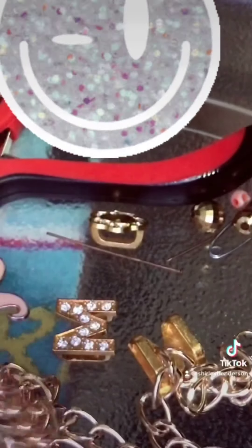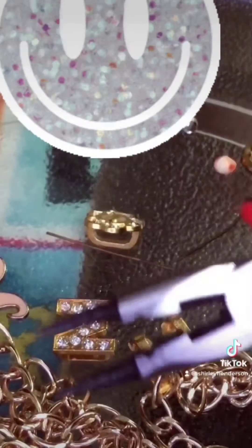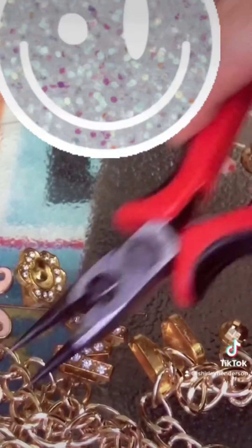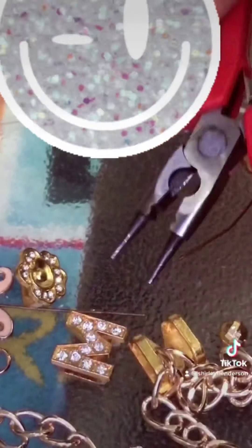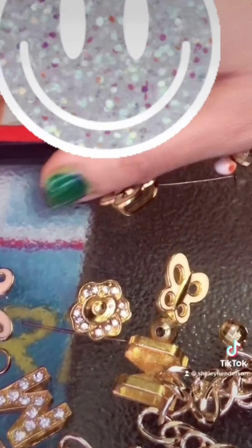You need your tools — very simple. These designs you can get at Walmart and you just put together whatever design you want. So I'm gonna cut the chain for the necklace — these are gonna be the length I need.